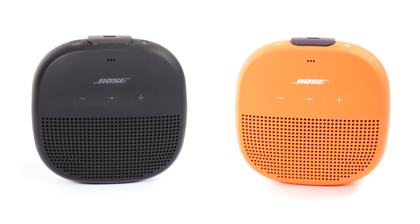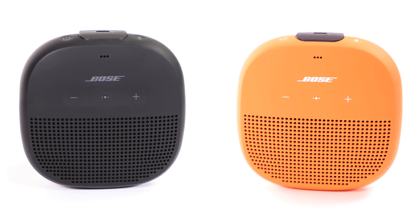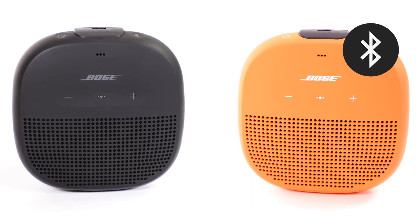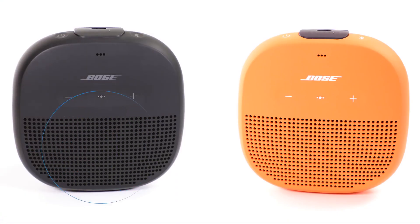When pairing two speakers manually, you first need to put them in party mode, then you have the option to switch them to stereo mode. Start with the speaker already connected to your device. Press and hold the Bluetooth button and the plus button simultaneously on the first speaker, and press the Bluetooth and volume down buttons simultaneously on the second Bose device.